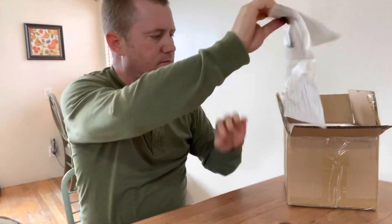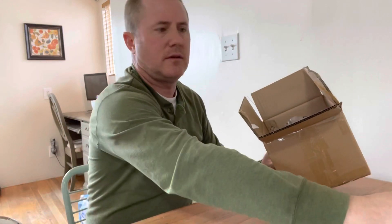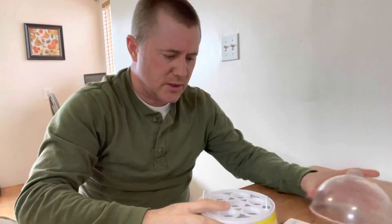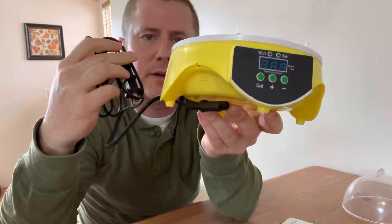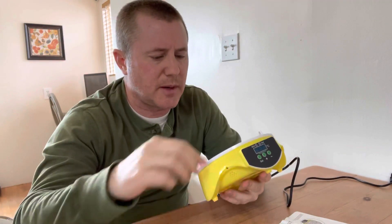It comes with some instructions and a power cord. I'll tell you right now, it feels like a dollar store incubator. My wife spent about $32 on this. It says it does 7 eggs — I'm going to plug it in here in a second.